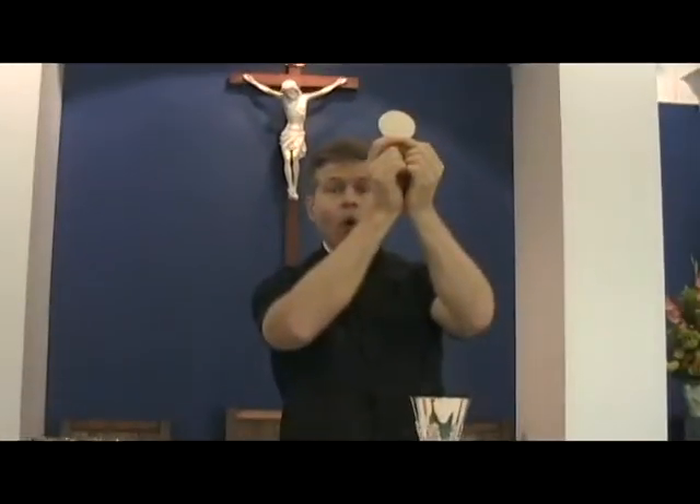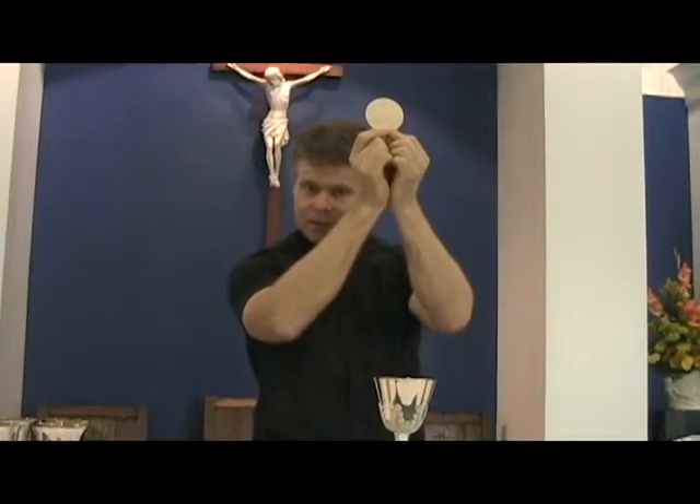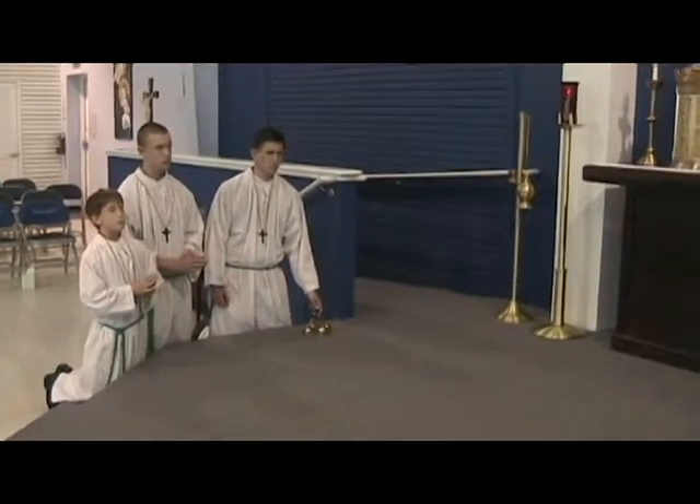As soon as the priest lifts up the host, if you're in the cross position you take those bells and give them three rings.